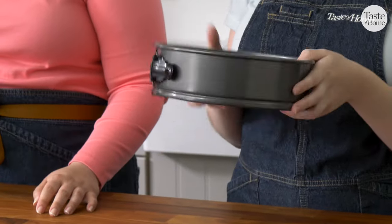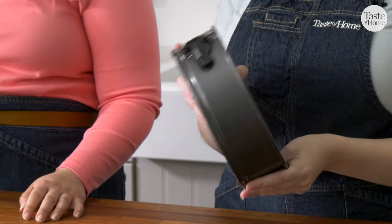Our first step is to put our cake pan in the freezer. This is going to help stop our ice cream from melting and make it easier to assemble our cake.